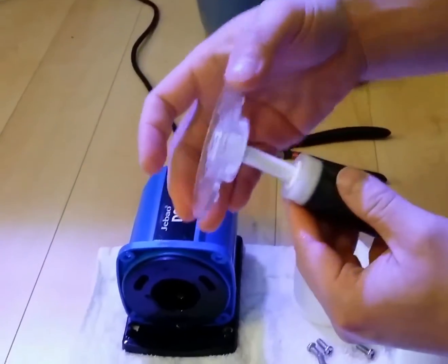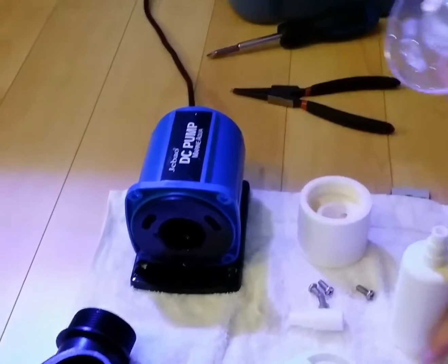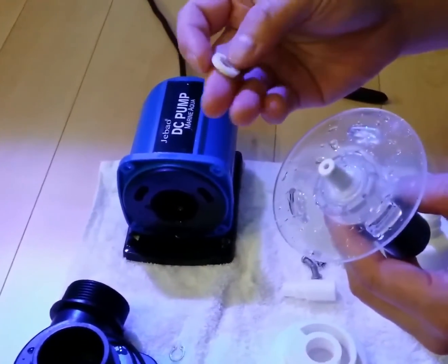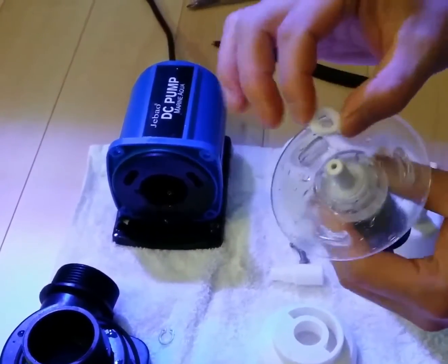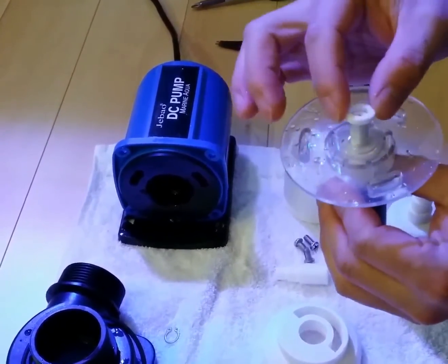This part comes off — keep it on for now. What you do first is take the spacer and place it in first. There's a D-shaped hole so you have to match it into the shaft.